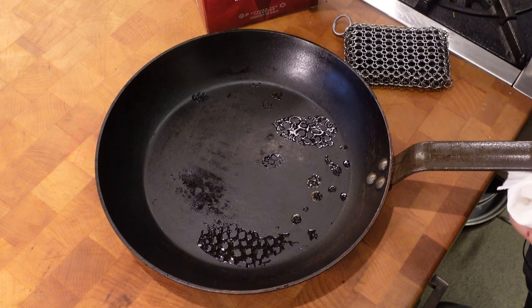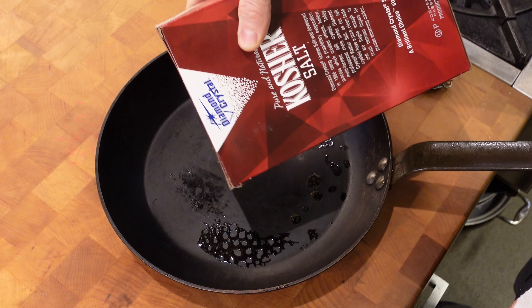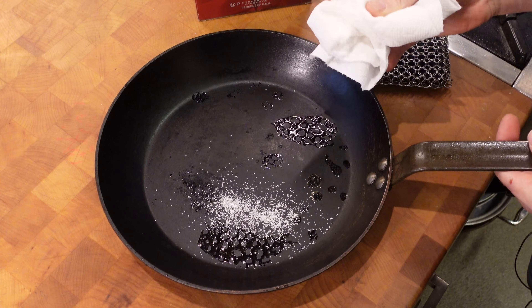Looking at the pan, we've got the kosher salt side and the chainmail side. You can see a little more clarity on the chainmail side — more of the seasoned surface is visible with less carbonization. That's exactly what I was trying to get off. I had a harder time getting something stuck onto this pan than expected because it's nicely seasoned and I just polished it, but I've got some food stuck on here now.